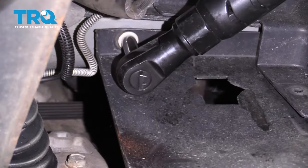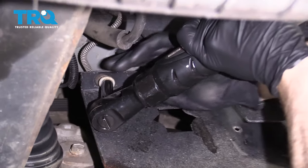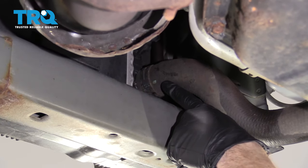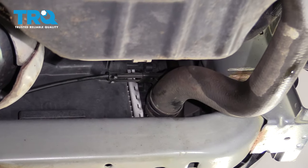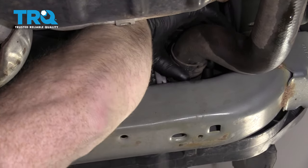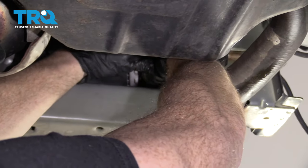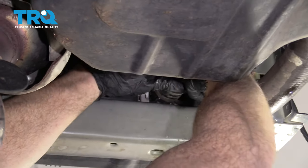Grab that 10-millimeter first. The plastic is going to come down a little bit. Let's remove the radiator hose from the radiator. Squeeze that clamp and try to get it down the hose. Keep in mind that coolant is going to come out of this, so make sure you have your bucket and, of course, some eye protection.